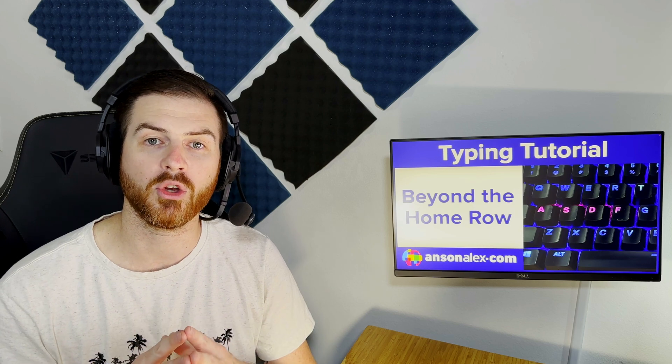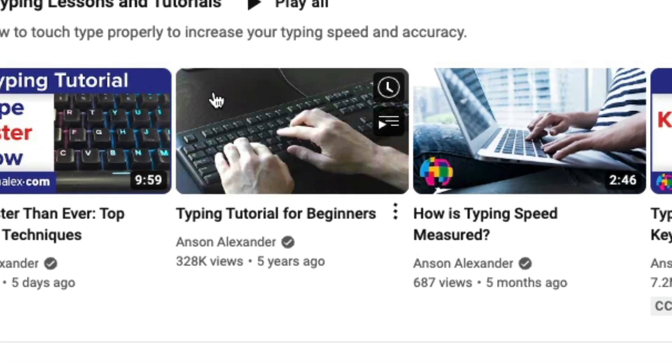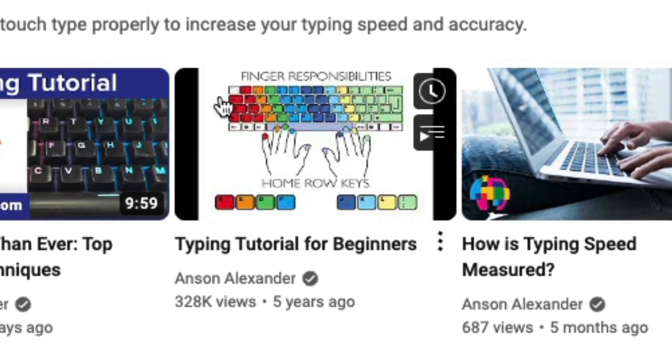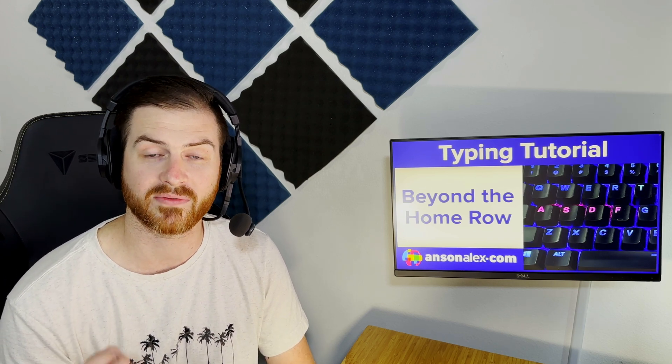The first step in learning how to type properly is learning the home row. If you aren't yet comfortable and familiar with the home row, I recommend that you watch my Typing Tutorial for Beginners video and practice those letters a bit. Downloading a finger chart and knowing where to rest your fingers when they're not typing is a solid start. But how do we progress from here?